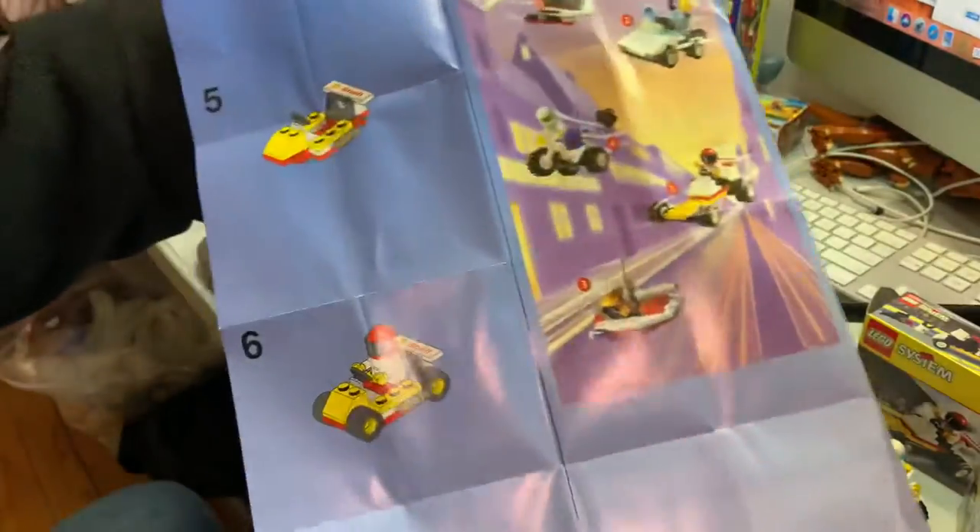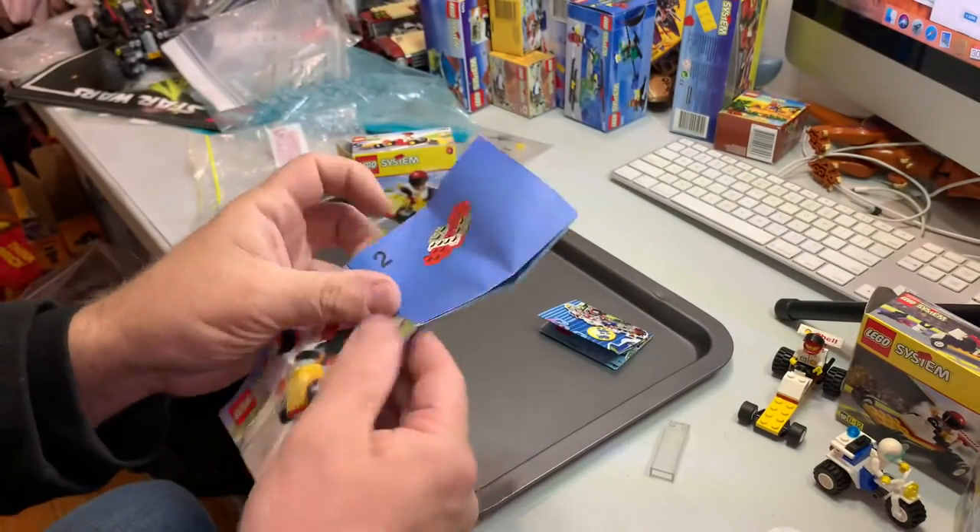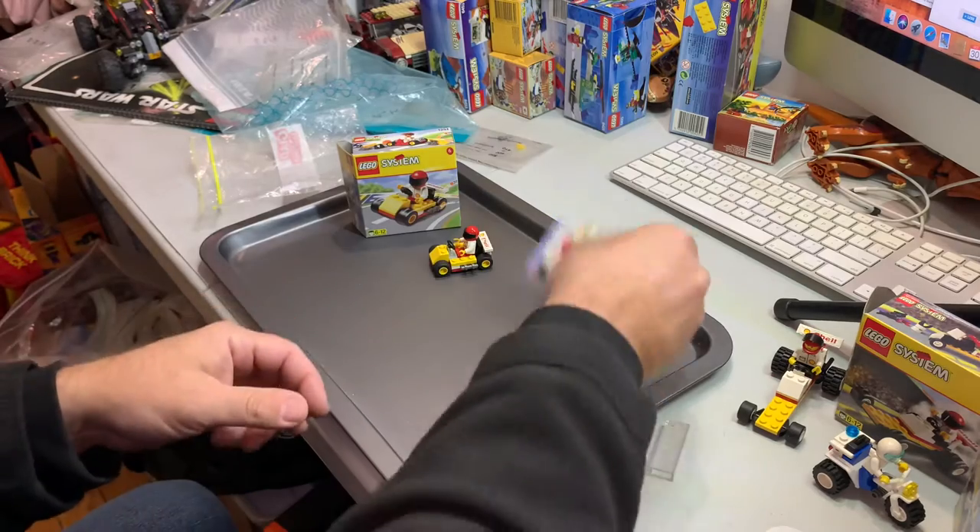You can build this Go-Kart in six steps. Right there. There we go.